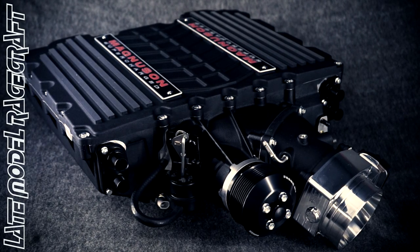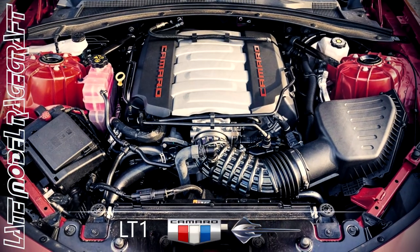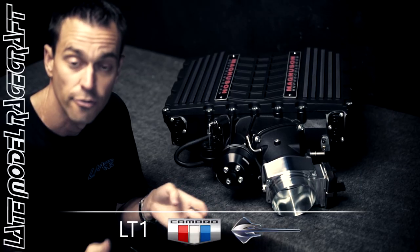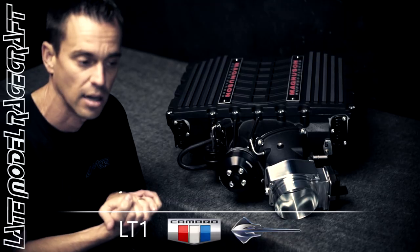For you guys out there that have a naturally aspirated car from the factory, whether it's a Camaro or a C7 Corvette, and you're looking for an extra 150 horsepower and an extra 100 foot-pounds of torque just by bolting on a simple supercharger system, this platform is the way to go.